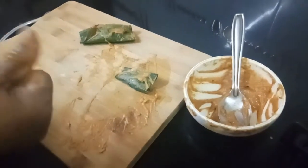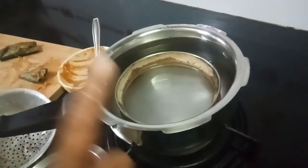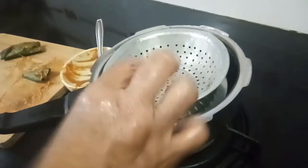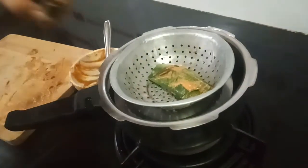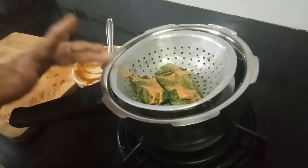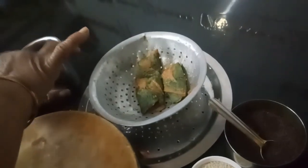Now we have to steam cook it. Since the quantity is very less, I am taking a very small cooker. I have kept enough water, placed a plate inside, and over the plate I am placing the vessel and covering it. Steam cook for 15 to 20 minutes. After 20 minutes, to check whether it is done, dip your fingers in water and touch it — if it is not sticking, it is done.